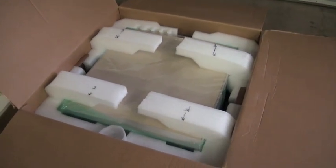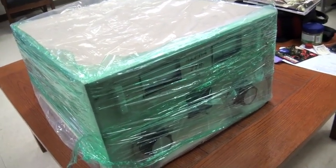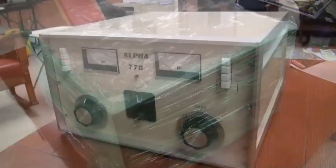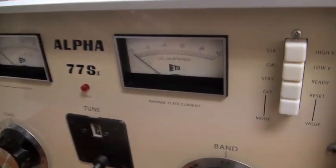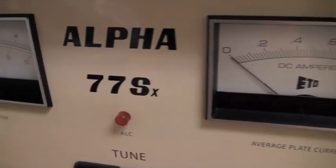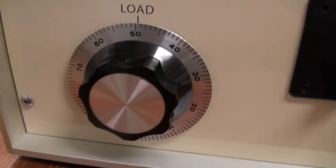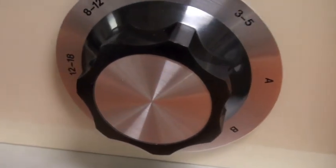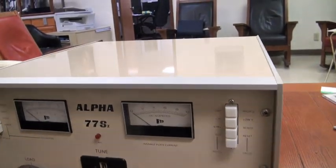Let's unbox this thing and see what we got. Out of the box but still unwrapped, here is an Alpha 77SX. Let's get the plastic off. Here is this beauty — did Dick do a beautiful job or what? New panels, new front panel, the meters look spectacular. Even the knobs are just pristine, perfect. No scratches. Everything just looks absolutely amazing on this thing.